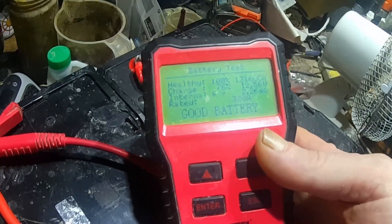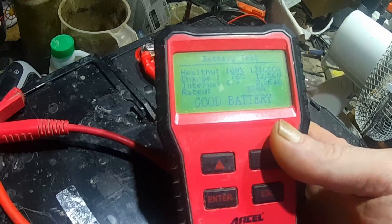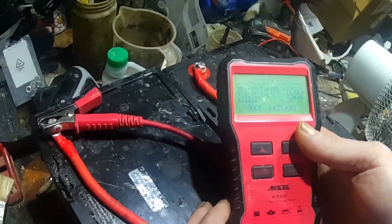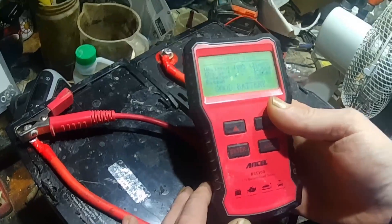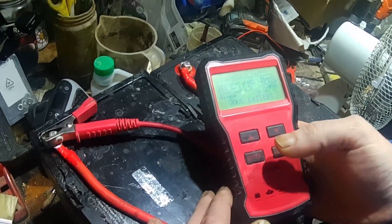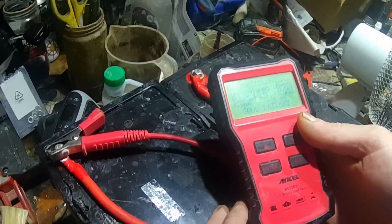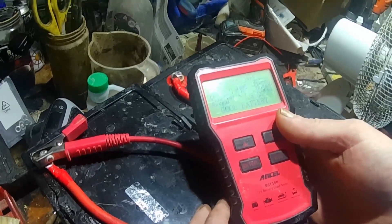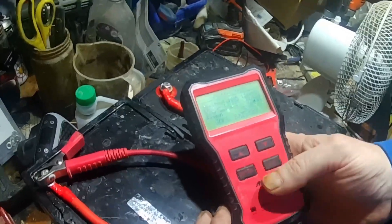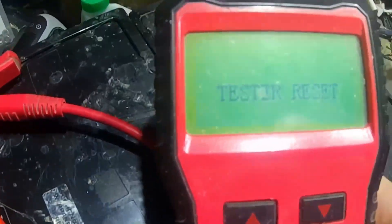76%, 100% healthy — good battery. 12.56 volts, 320 amps. That's okay. Why is it doing 20 amps, not 170? Because that's just what it's rated. And the 76 — it's between them, 76%. So that's basically 170 amps at 76% usage. That's the two of them combined.